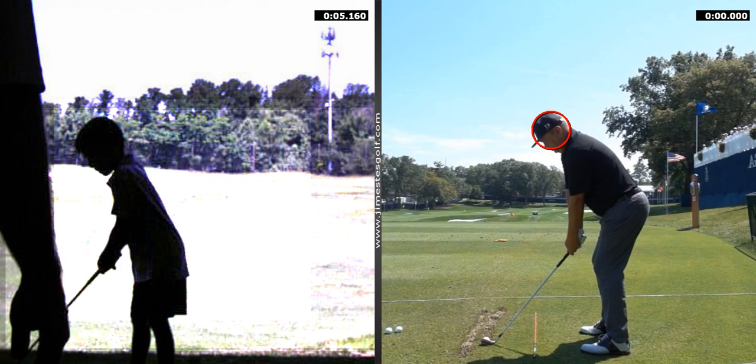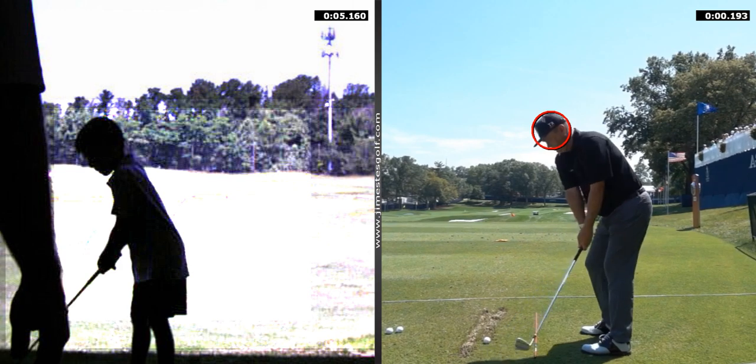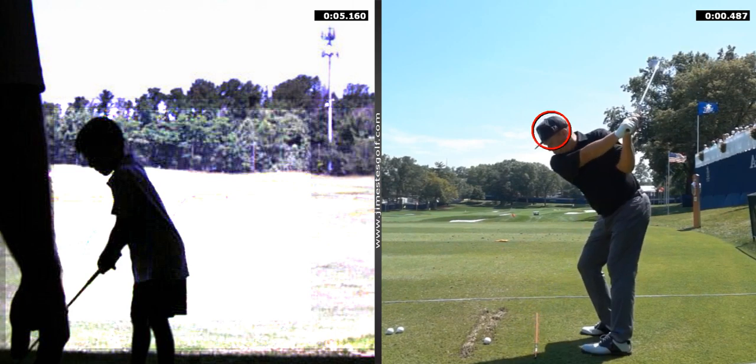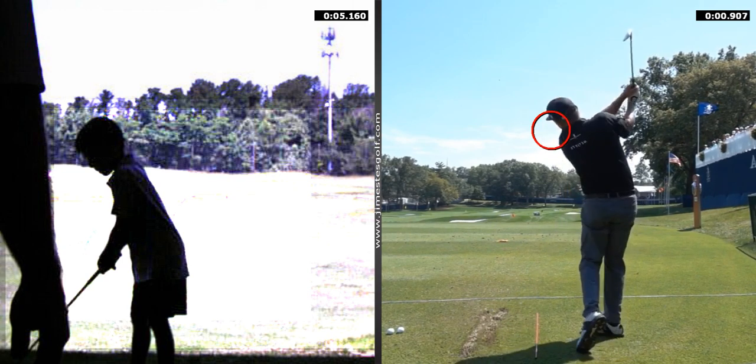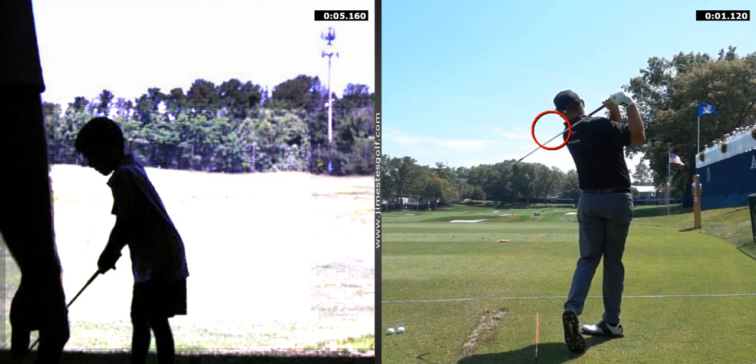Alright, now watch. Watch his backswing. See how steady his head is still, right? Now watch coming through. That's how I want you to finish, like that, okay?